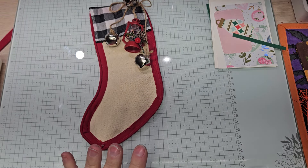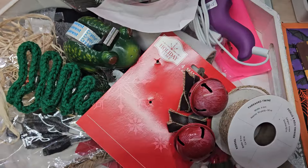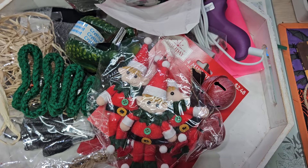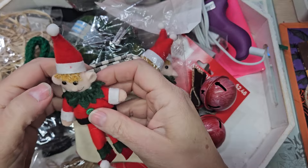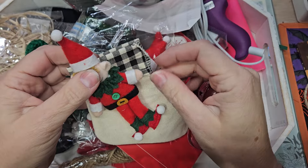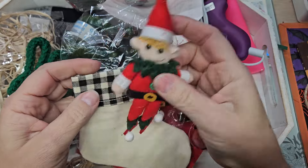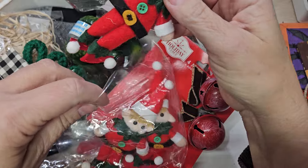Let me show you my little goodie tray. Some things I'll be returning to Michael's, some things I'll be able to keep. My little elves — I can't return these guys. They are too stinky cute. These might be going on here. I was going to do these just for the stockings, but I might just make these for my tree and stick them there, because these little elves are just too cute. I can't get rid of them no matter what.